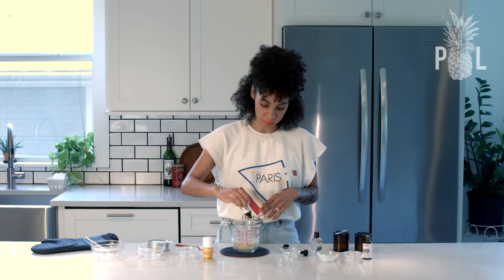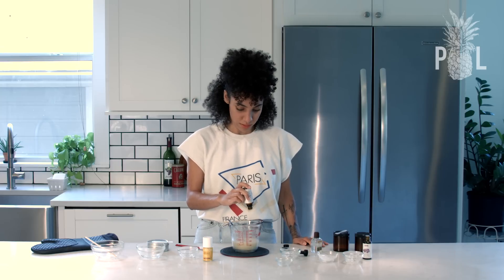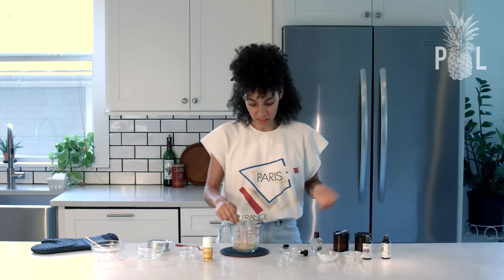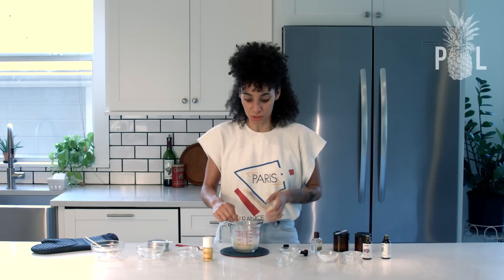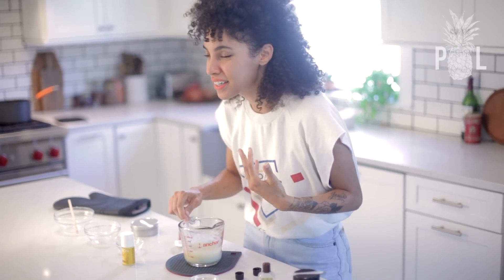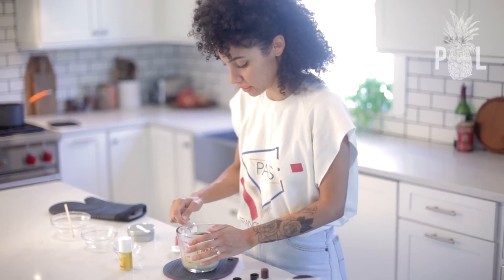Actually, let me add 10 drops because my last batch I added five — let me see what it's going to be like with 10. I'm not a fan of the smell of tea tree oil, so mixing these oils together definitely masks it. And actually smelling it now, it smells like strong green tea — that's exactly what it smells like.